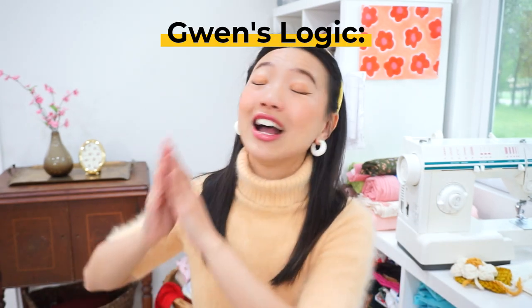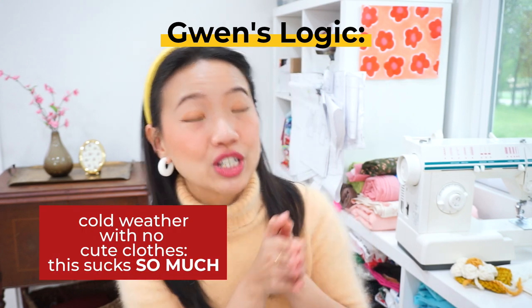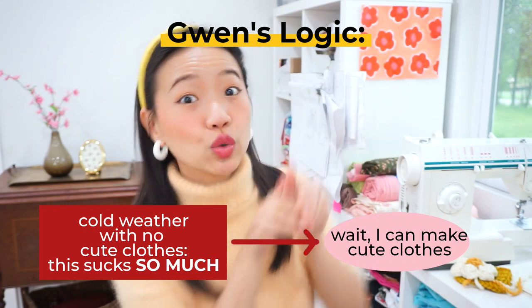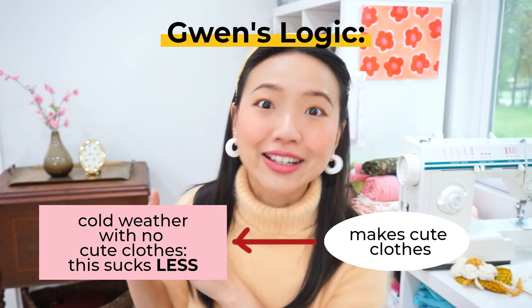This cape is my final project of my autumn winter capsule wardrobe project and I'm running a little late. A quick recap for anyone new who's watching: I moved here from Singapore. I hate the cold. I don't have cute clothes for fall and winter but I love to sew, so I make myself sew cute clothes for fall and winter so that I won't hate the cold as much.